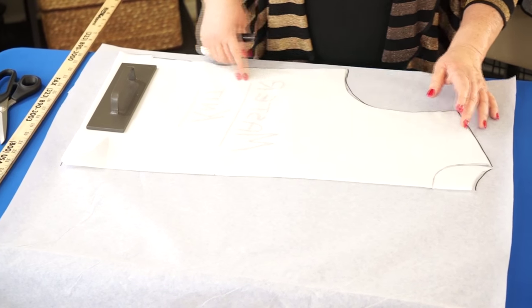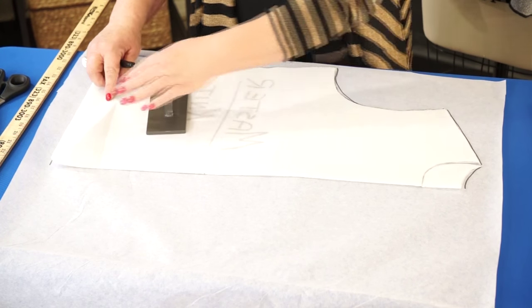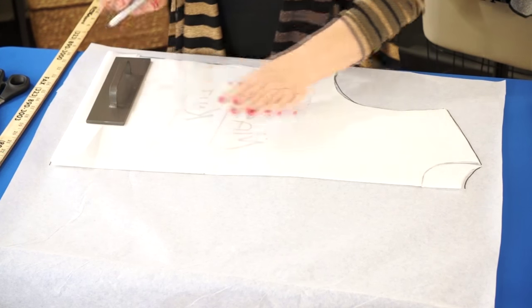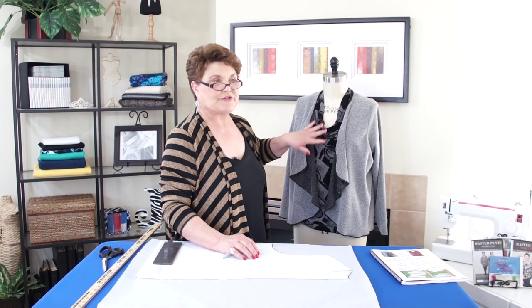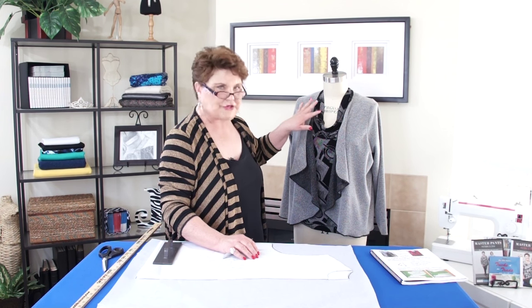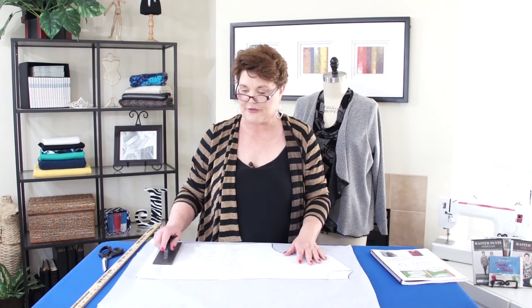I'm going to trace around my pattern. I folded up my Master Pattern two inches because this jacket has no hem — this is actually the finished edge. If you want to finish it, you can finish it on the serger with filleting thread, or if you want to, just cut it and leave it alone. Because Sophia fabric won't ravel, you can just use the cut edge. It's totally up to you as to how you want to finish it.